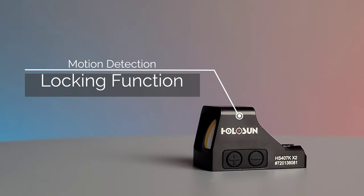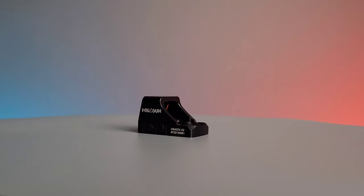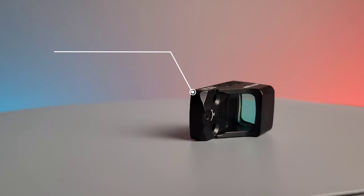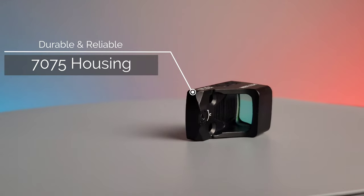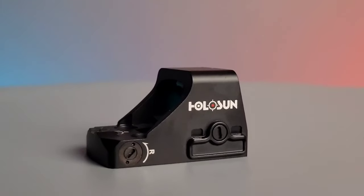This optic also includes the locking function and motion sensor. The housing of this optic is CNC milled from 7075 aluminum making it ruggedized and very durable. This optic is waterproof and parallax free.